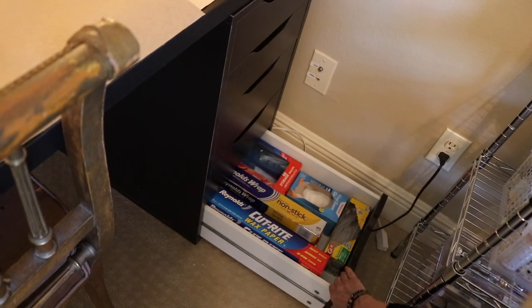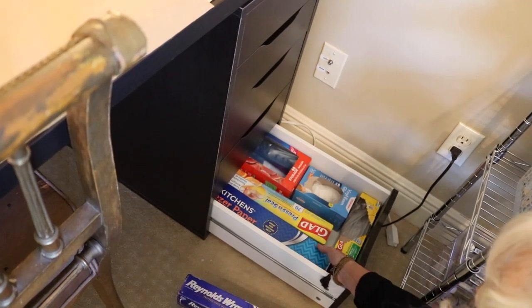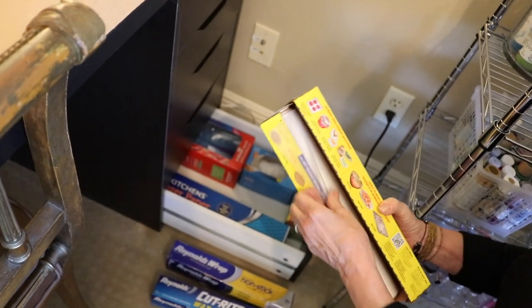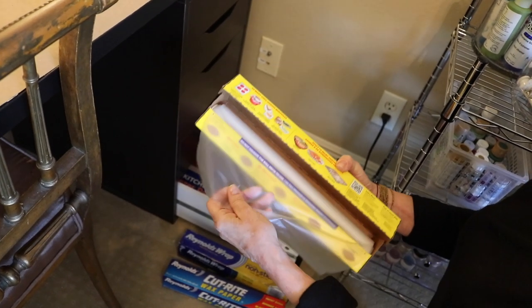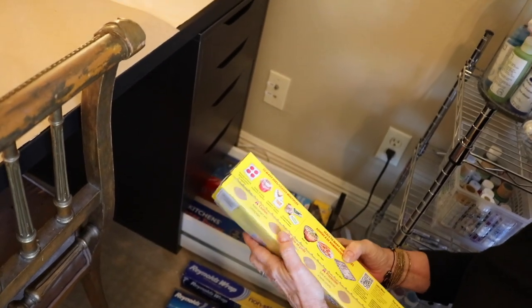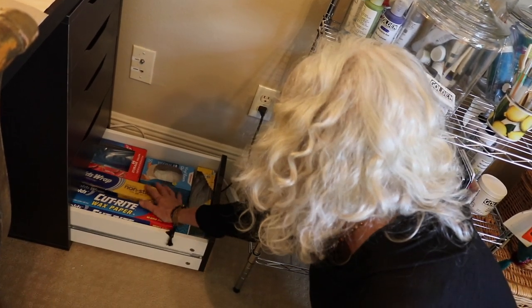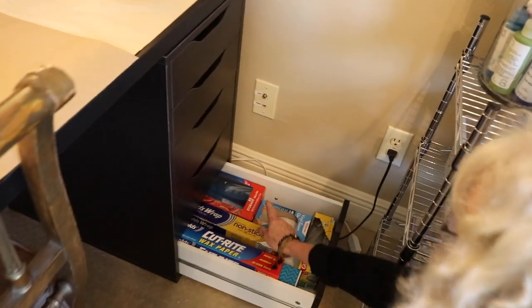I'm going to get on the floor to show you these — things I use all the time. Wax paper for mono printing, freezer paper to cover my desk, and press-and-seal, which is a great tip. I'll often mix paint in an egg carton and then cover it with press-and-seal so I can leave it that evening and come back the next day with the paints still mixed and sealed in the small quantities I need for portraiture.